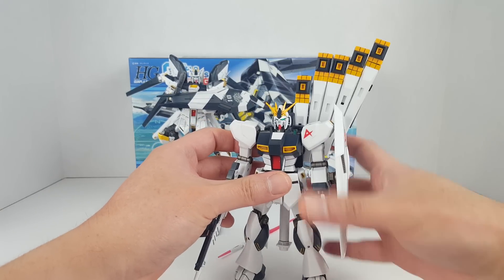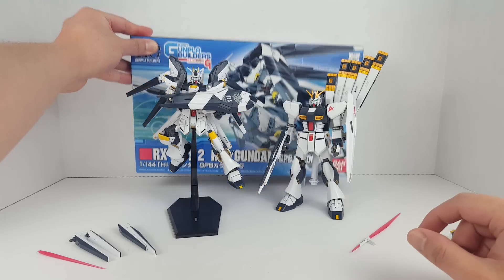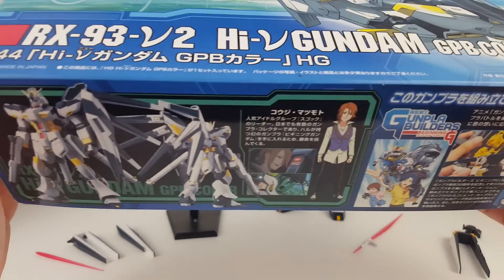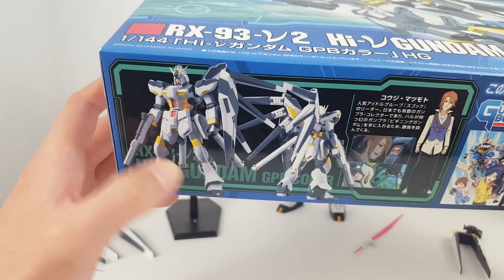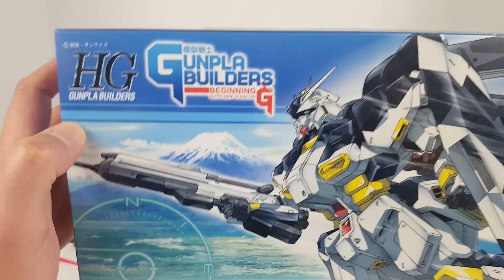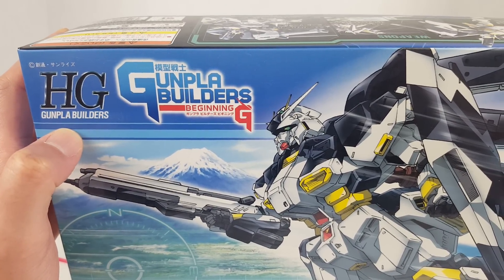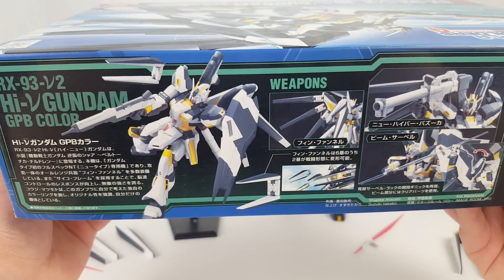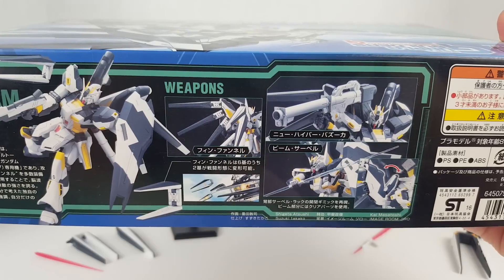Anyway, that's the Nu Gundam — I spent a lot of time on it. Let's take a look at the Hi-Nu. Like I said, it's a possibly non-canon version of the Nu Gundam. You do have to paint the beam rifle if you want it to look box accurate. This version is from Gunpla Builders Beginning G, which is a predecessor to the Gundam Build Fighters series, which eventually evolved into Build Divers — and that's terrible. It's also got the bazooka.